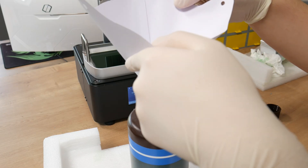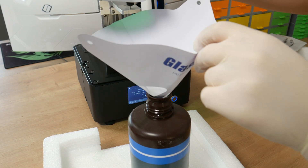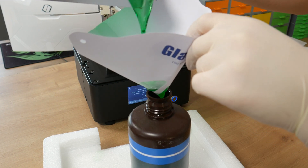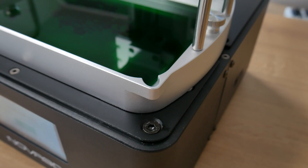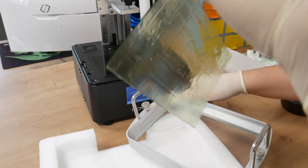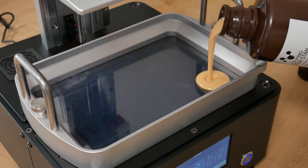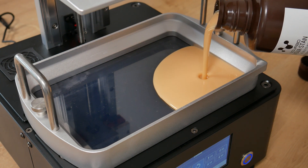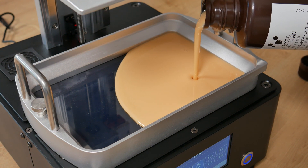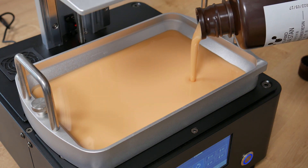A couple of days later I received the Nova 3D resin, so I did a resin change. Pouring resin out of the vat is made really user-friendly because at one corner there is a little cut, and the process is way less messy because of this small feature. Nova 3D sent me 500 grams of their resin. I poured all of it in and didn't even hit the maximum line. My recommendation: if you are planning to use this large printer, go for 1kg bottles.